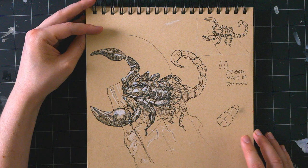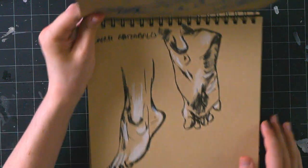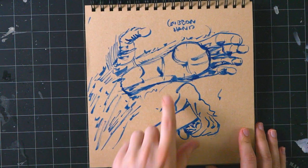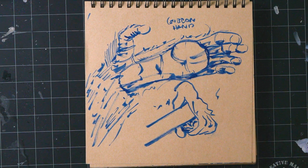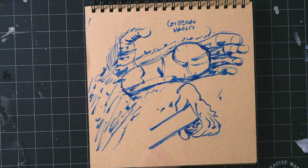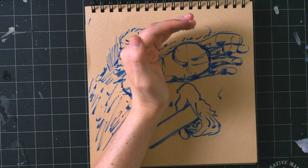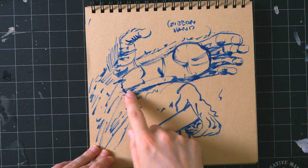That scorpion post did really well on Instagram — most of my posts lately have been pretty low in likes, but this one really popped off. People like scorpions. Then here's a study of those gibbon hands — look at how crazy long they are, they look like feet. After drawing this I did a bunch of research on different primate hands to see how they varied. Lorises have the weirdest hands, but gibbons' are just like a big foot — the thumb is still way down here though, giving them a massive wraparound grip.